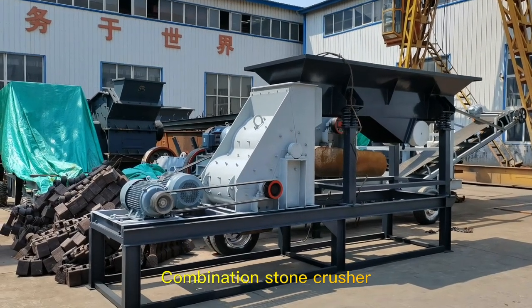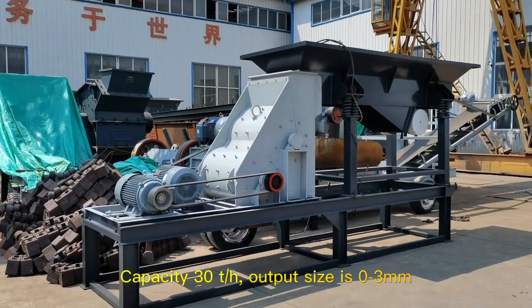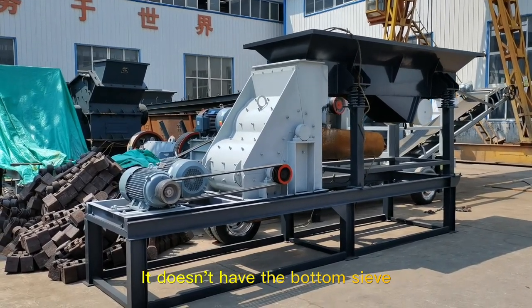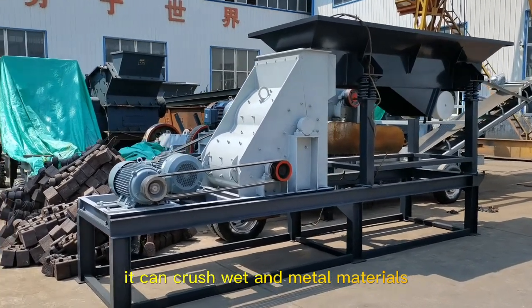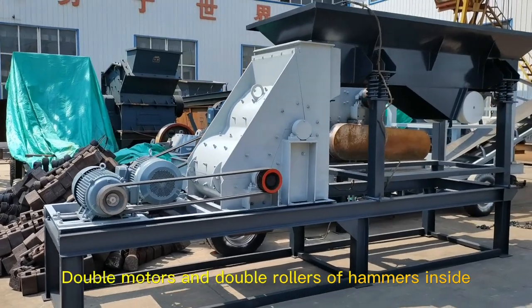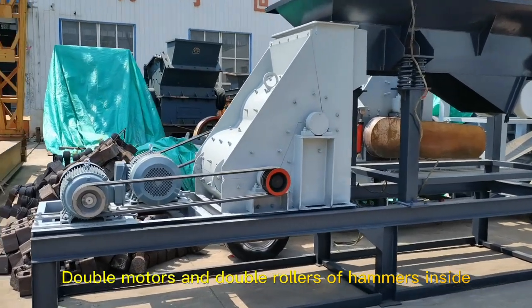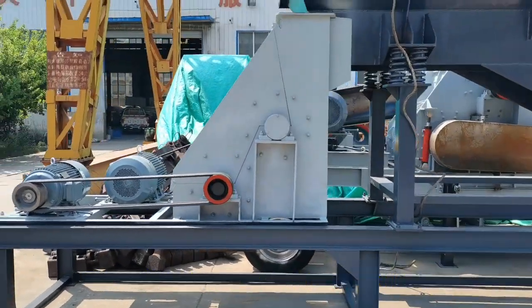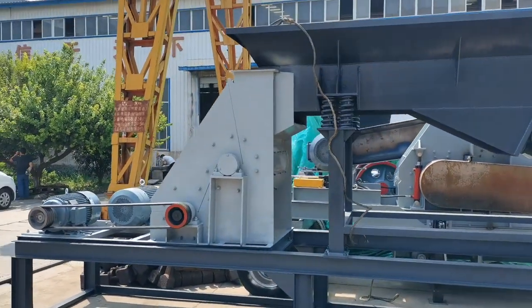This is our double-stitch bottomless hammer crusher. It has two rows of hammers inside. It doesn't have a bottom screen, so it can crush metal materials and wet materials and it won't get blocked inside. Two motors make it more powerful, and the capacity is much higher than a normal traditional hammer crusher.